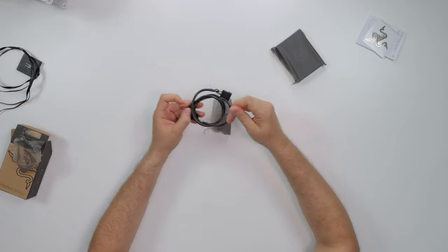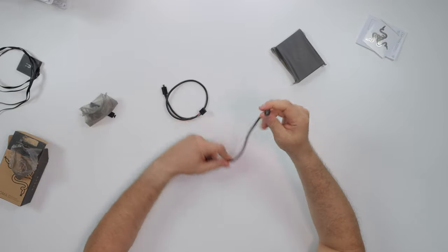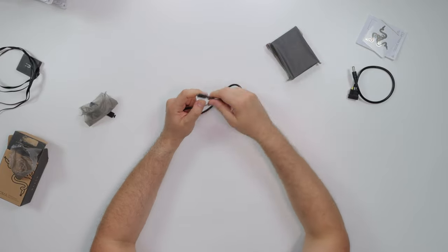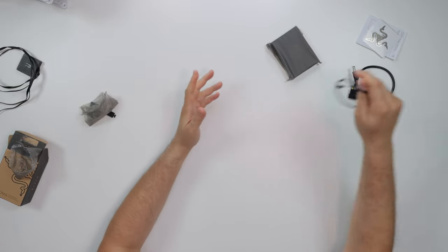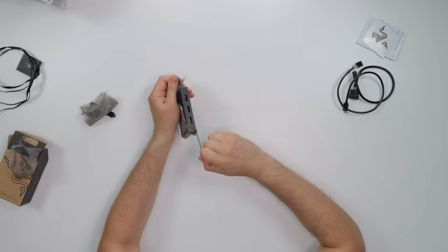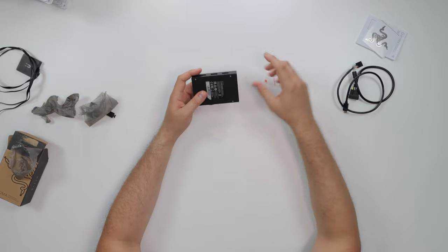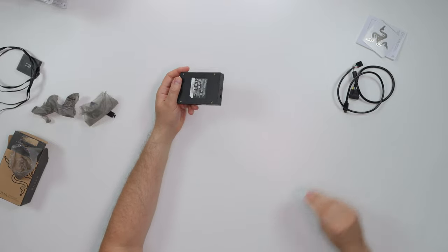The booklet is basically an instructional guide on what to do and how to install everything — very simple. We have a Razer sticker as well. So we have a Molex connector for power, and this is the hub itself. Now I got to say, it's pretty big and pretty bulky. You could also screw this hub in place — it has little cutouts for holes. I wish they just gave us magnets to make things simple, but you also have 3M tape to stick it.